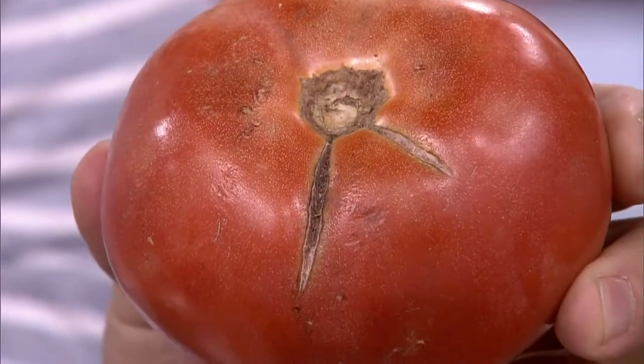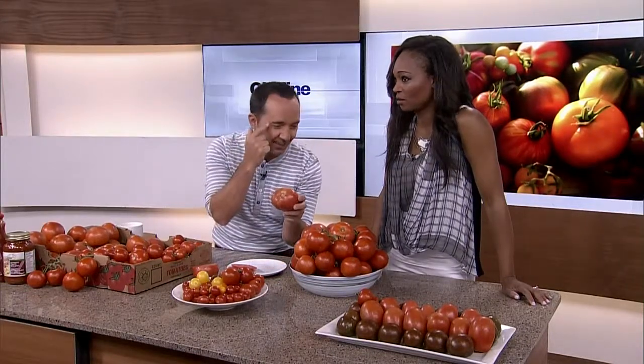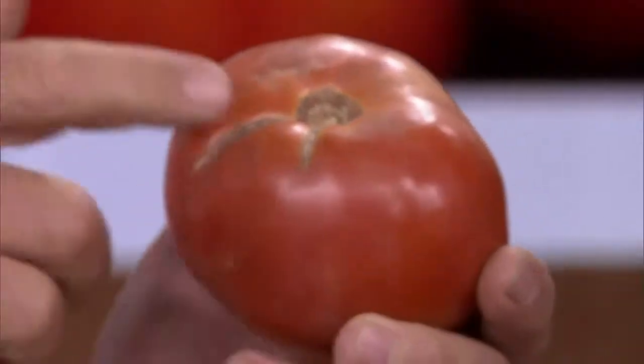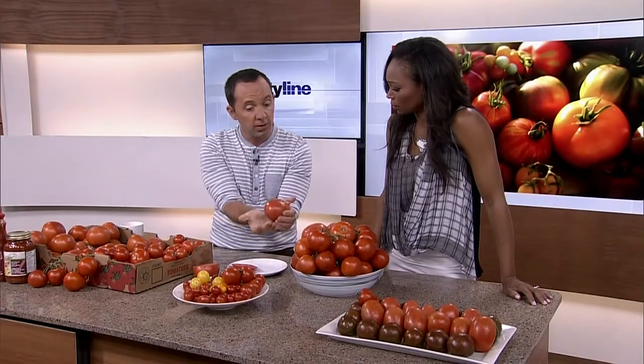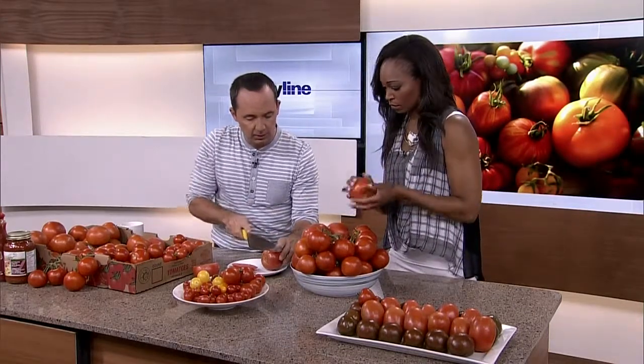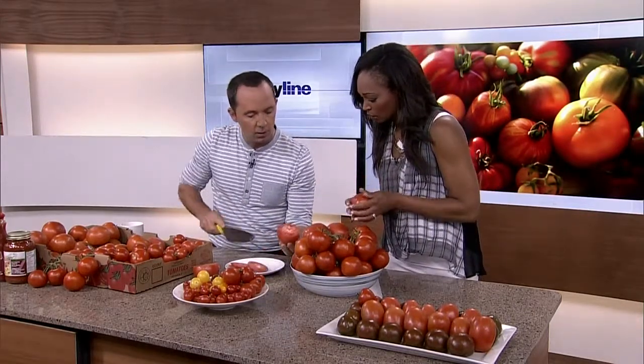Now, when you see cracking in the tomato — the cracking in the tomato is usually a relationship to the amount of water that they've received. It doesn't necessarily mean the tomato's bad by any means. When you're selecting a tomato, you want to make sure it's nice and firm and fairly ripened in terms of color. When I slice this tomato open, you'll see that the inside is totally fine where that one area is.